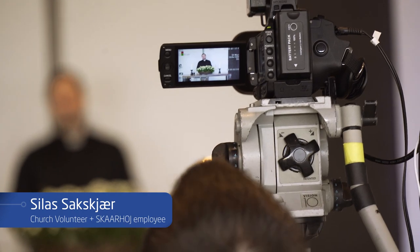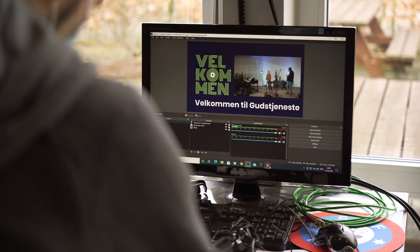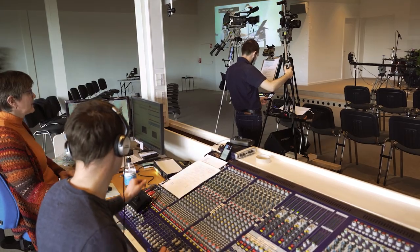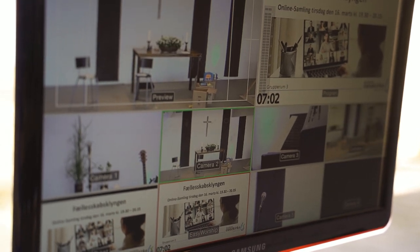The most interesting thing we have made with the Skyhawk controller is we have made it wireless. One of the limitations for us is we are only using volunteers for all we do and we only have a few. People come in wanting to help but not knowing anything technical, so they have to learn and we have to simplify it. On the other hand, we have six cameras but we actually only have one volunteer for each service.